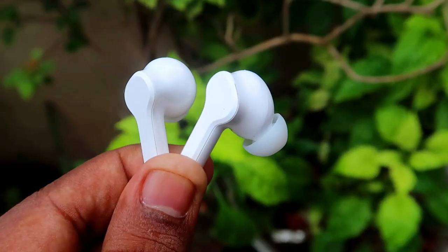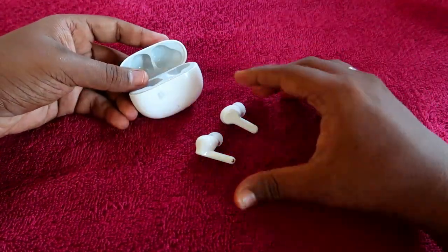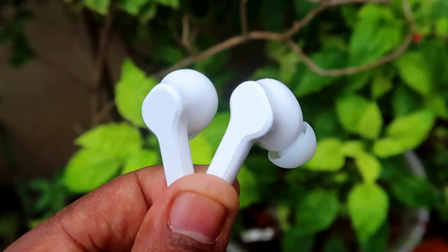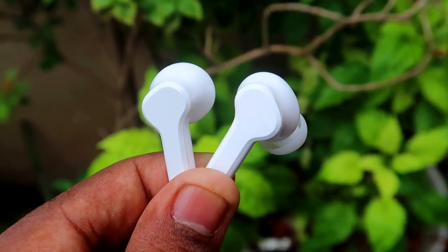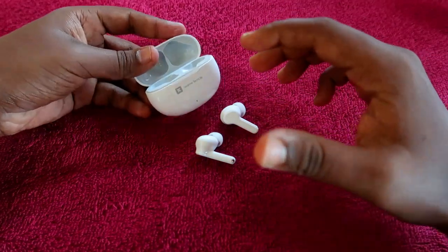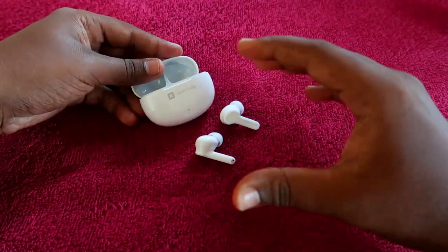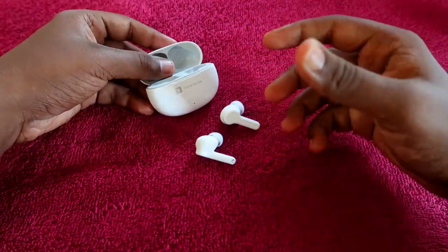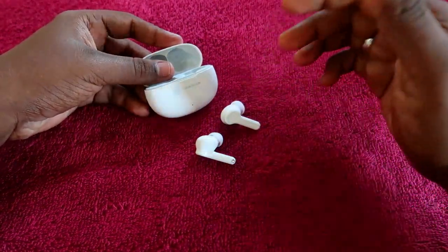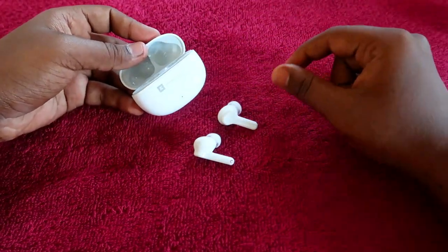You can get up to 24 hours of music playtime when listening at 60 to 80% volume. In terms of audio quality, it is very good, and at 100% volume it produces high volume and bass effects that are much higher than other earbuds in this price segment. At 80% volume you get around 24 hours total playtime including the charging case.